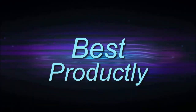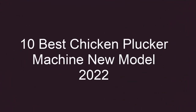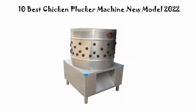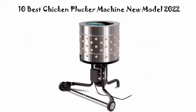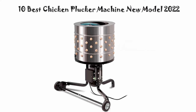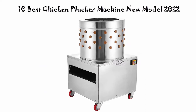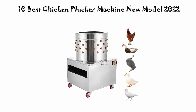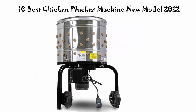Welcome to Best Productly. We are going to check out the top 10 best electric chicken plucker machines. This list is based on personal opinion, trying to list them based on price, quality, durability, and more. If you want to see their price and find out more information, you can check out the links in the description and comment section below. Let's get started with the video.